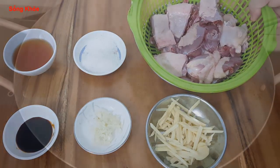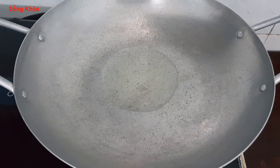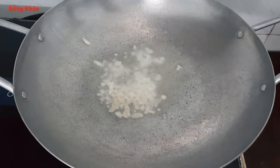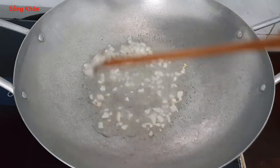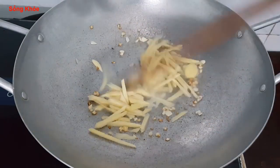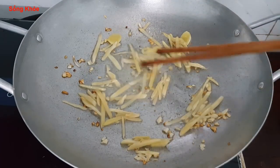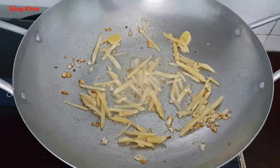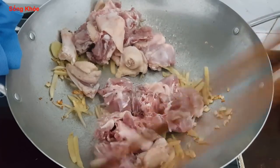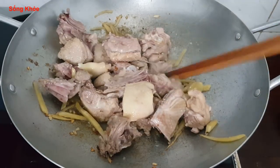Nguyên liệu đã xong, bây giờ mình đem nấu được rồi. Cho khoảng 2 muỗng canh dầu ăn vào chảo, đun dầu cho nóng lên. Khi dầu nóng thì cho tỏi băm vào. Khi tỏi vừa thơm thì cho gừng vào xào đến khi gừng trong lên và dẻo, thì cho thịt vào xào tiếp khoảng 2 phút cho thịt xăng lại, rồi nêm gia vị.